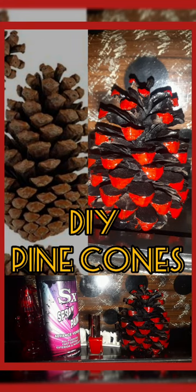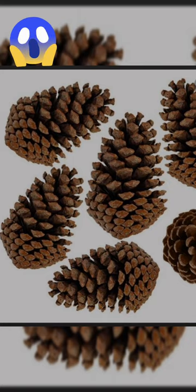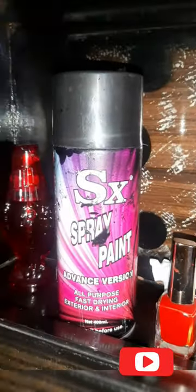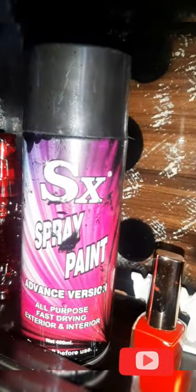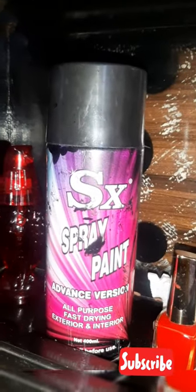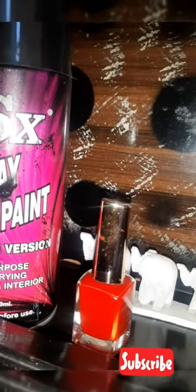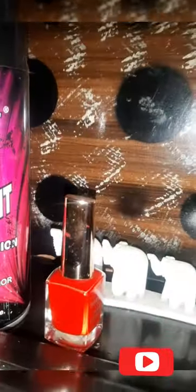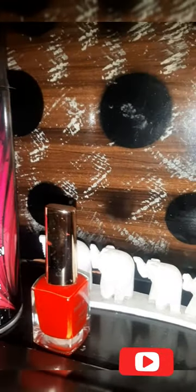A very easy and creative way to DIY with pine cones. We need a few pine cones that you can take from a hill area, then we need spray paint — if you don't have spray paint, you can take a brush and any paint. We need a colored paint; here we have taken black as the base and red as the color. Since I don't have regular paint, I have taken discarded, wasted nail polish.